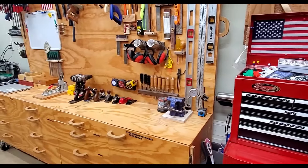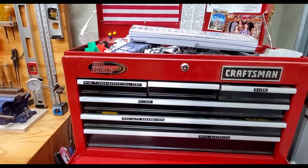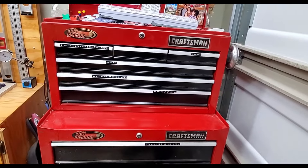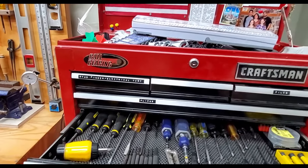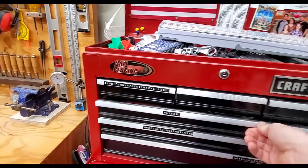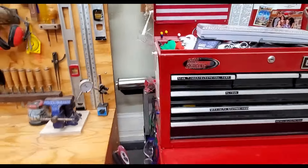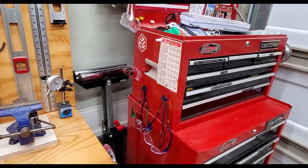Going down the wall side of my shop — this is a Craftsman toolbox I've had for a long time. I keep most of my household tools in here: stud finder, electrical stuff, sockets, screwdrivers, pliers, mechanics tools, files — just go-to tools. This is also my safety glasses storage area where my kiddos can reach them whenever they need them.